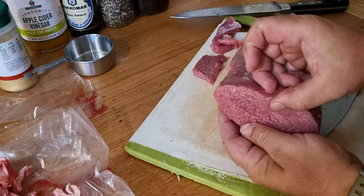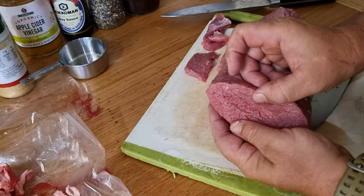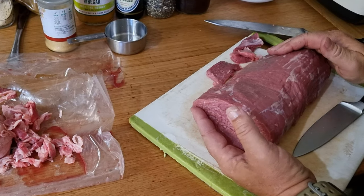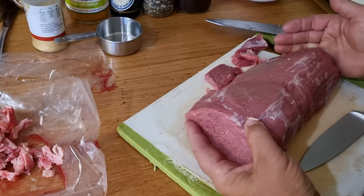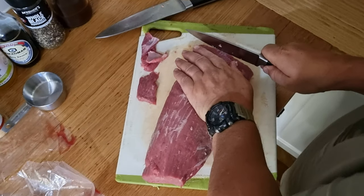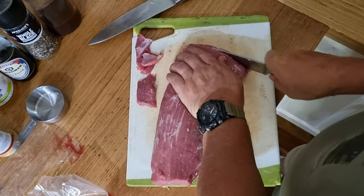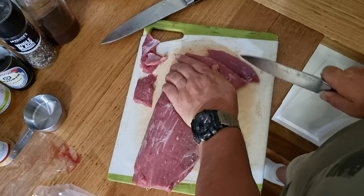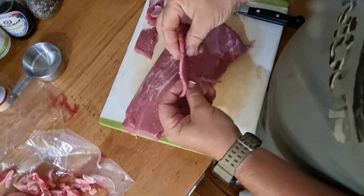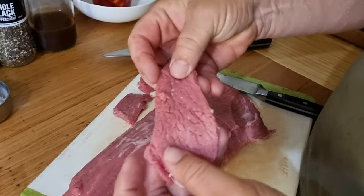I'm looking at probably about five millimeters thickness, and I'll try and slice this all the way down until we've got it all sliced up. Roughly that's a good slice for me — that's how we like our jerky.